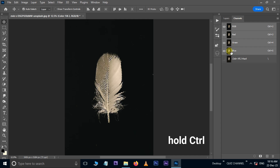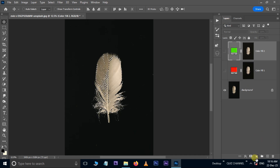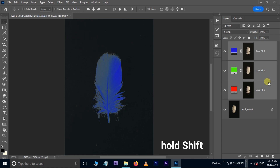Again go to the Channels, hold the Control button and hit the blue channel thumbnail. Go to Layers, adjustment layer and choose a Solid Color adjustment layer. Enter 255 in the blue channel and press OK. Unhide these layers, hold the Shift button and select these layers.